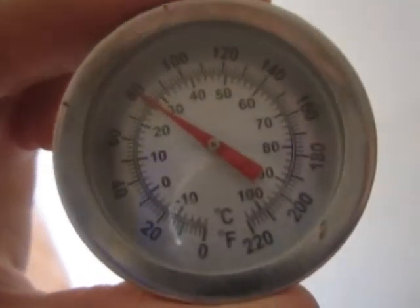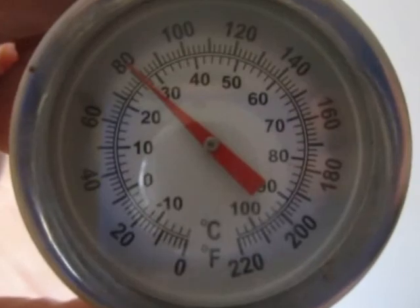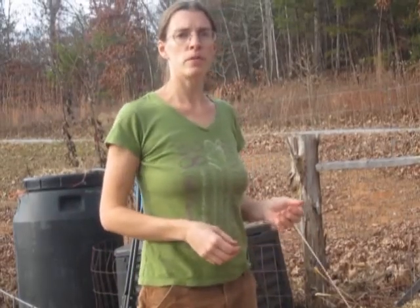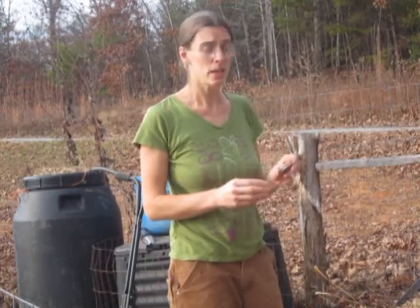I have a thermometer here, but it's not registering the same temperature as the thermostat. It looks like it's about seven degrees too high. The compost is six days old and we're going to test the temperature now. We're going to put this thermometer — which reads about seven degrees too high — in there and figure out what the temperature is in the middle.